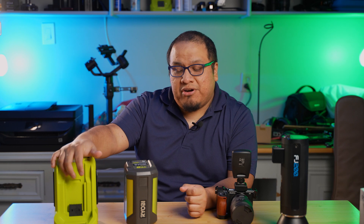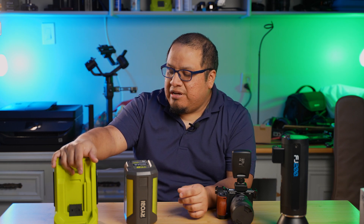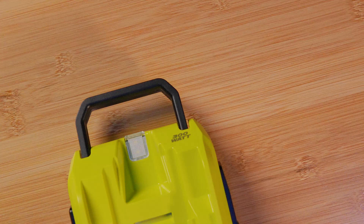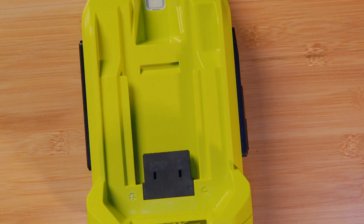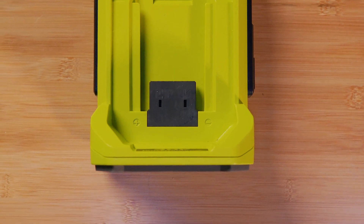So what I have here is the Ryobi Power Inverter — 300 watts of continuous power, 40 volt — and it uses any of the Ryobi 40 volt battery power.